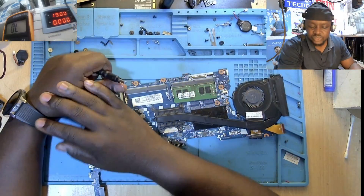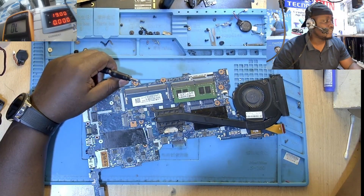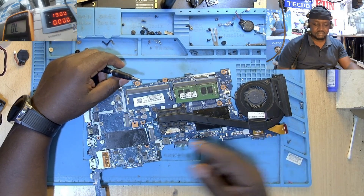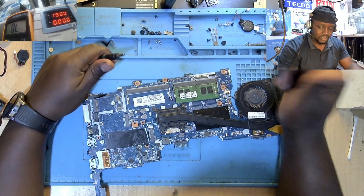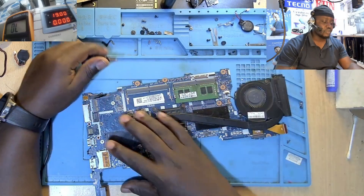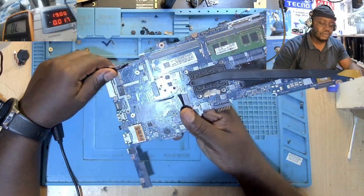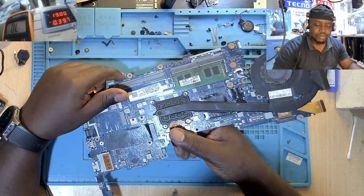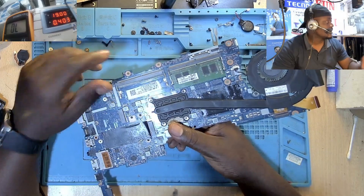This kind of laptop is very common in my country — we really believe in HP here. Every time a customer comes to my shop asking for a laptop, they come for HP. So I insert it into the charger and check the power supply — you can see it's drawing enough amperage to power this motherboard on.